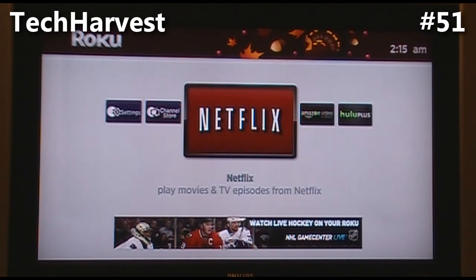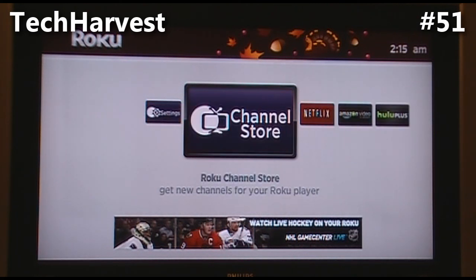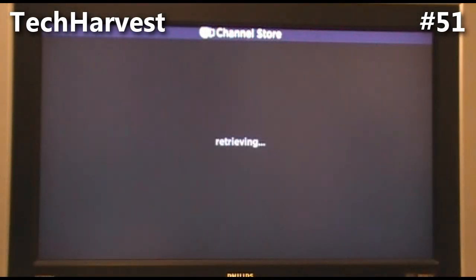As for Netflix, I'm not sure about right now. Let's see what they have in the channel store — I know there are a whole bunch of channels for this device and I'm sure there's something in there I'm interested in.